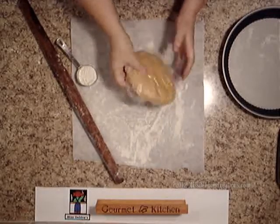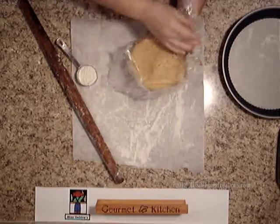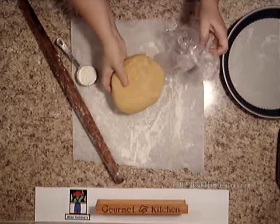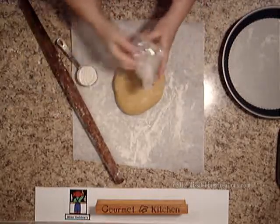I removed my pastry out of the freezer. I put it there just for a little while because it wasn't getting cold enough quick enough, so I just stuck it in there for about 20 minutes.